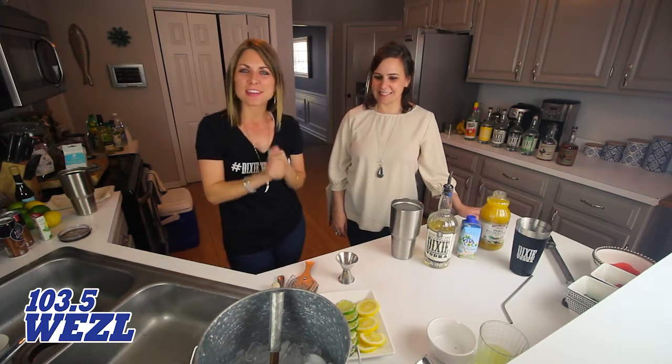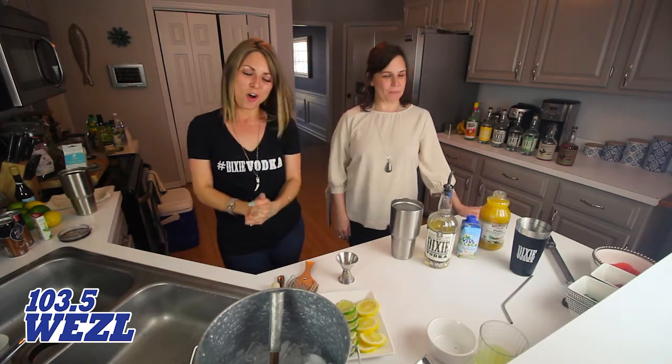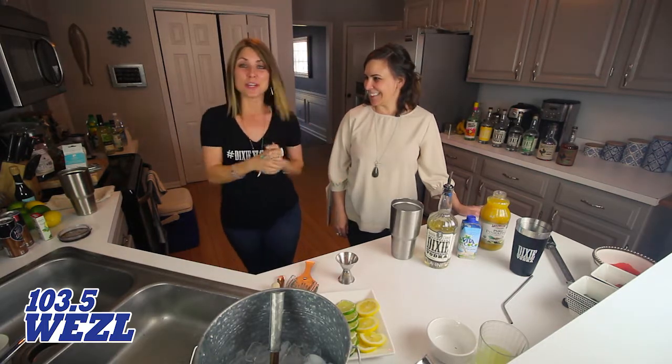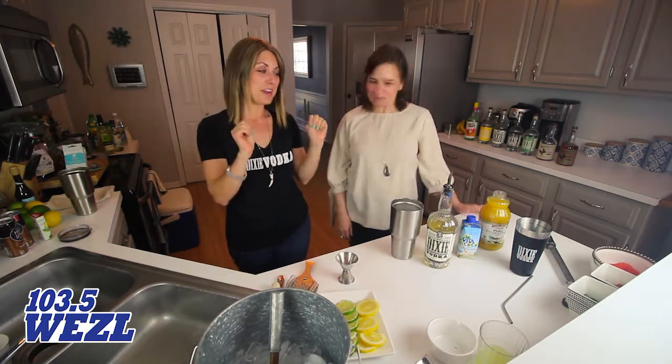Hey, it's Courtney Starr from 103.5 The Weasel. This is one of my favorite things to do — come home, the doorbell rings, and it's Sarah from Dixie Vodka because I know we're gonna get our party on. Lots of fun, make some cocktails.